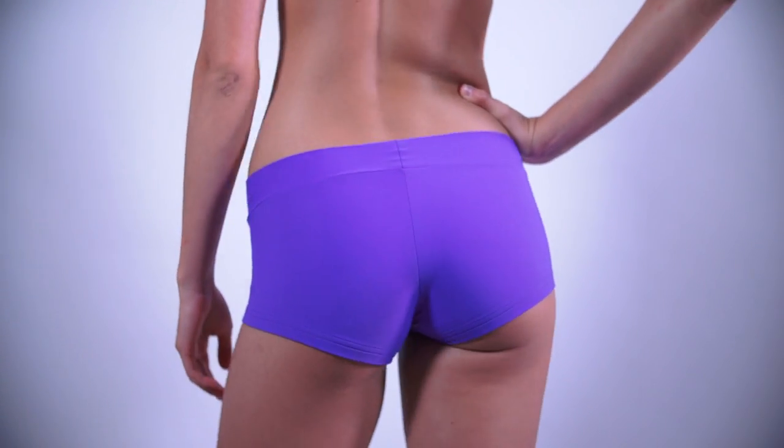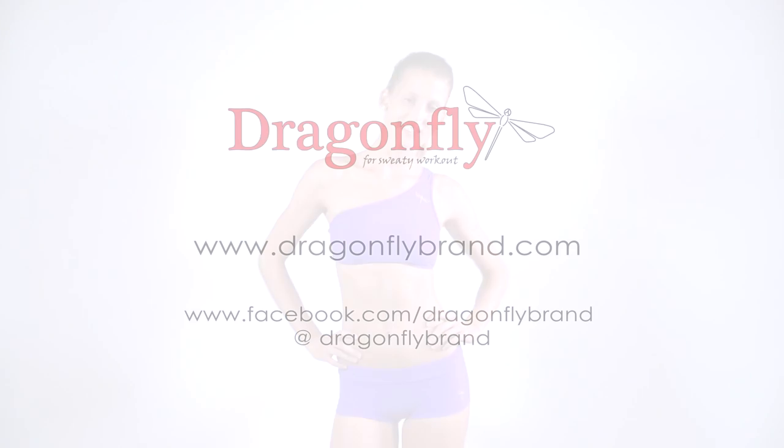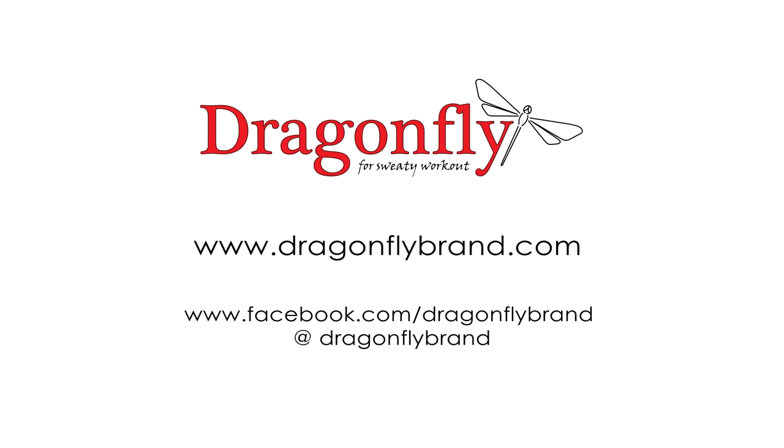If you are looking for shorts with a touch of pinup style, or you want to hide your belly, get Dragonfly Mandy shorts.